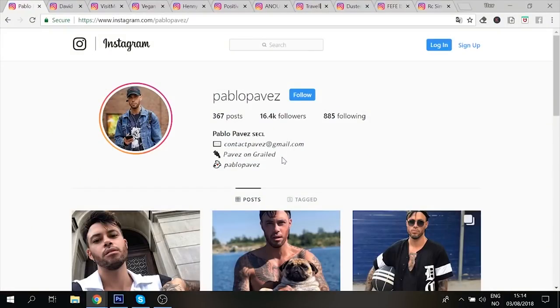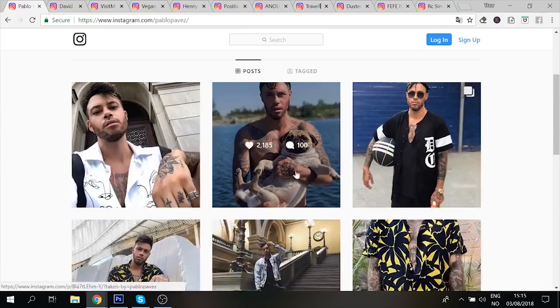The first page we're reviewing is Pablo Pavez. The first thing I noticed is that your bio is a bit short — add some more text, write more about yourself and what you do, because it's going to be more engaging with your audience. They're going to get to know you better and you want to build a personal connection, so just fix that up.